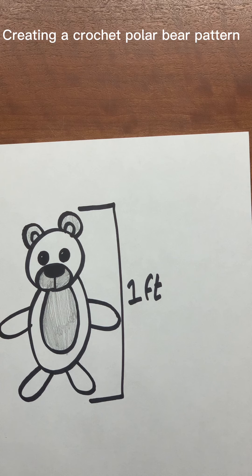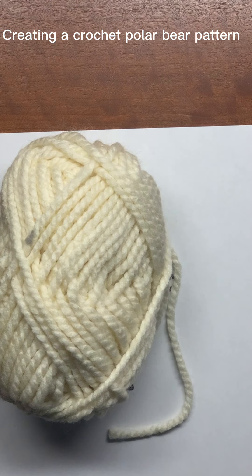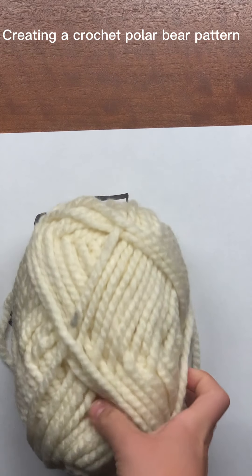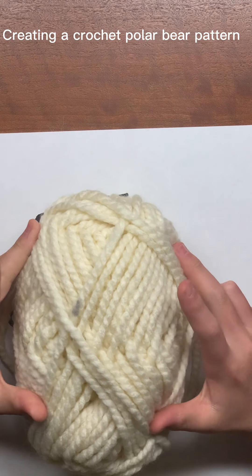I'm going to be using some chunky yarn. This is the yarn I'm going to be using — it's a size 6 bulky white yarn, or cream. And I'm going to be using a 7mm crochet hook.